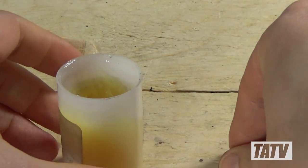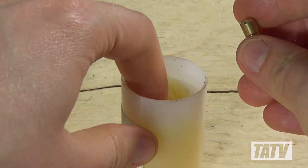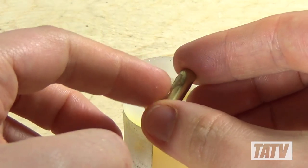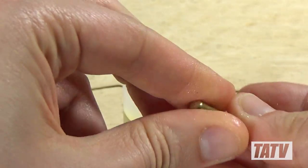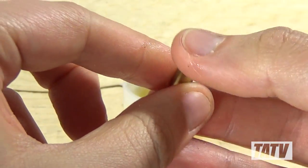As with the other operations, we're going to apply some swage lube to the bullet core and jacket. This time we're going to be extra liberal with it, as the ejector pin is very narrow and can't take the same stress as those used in the previous operations.